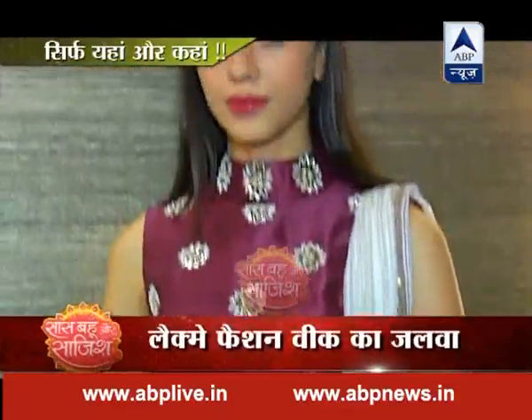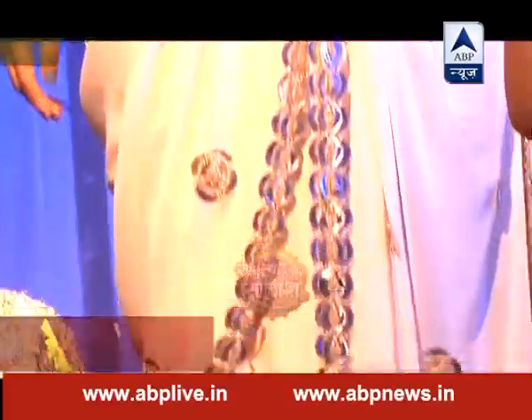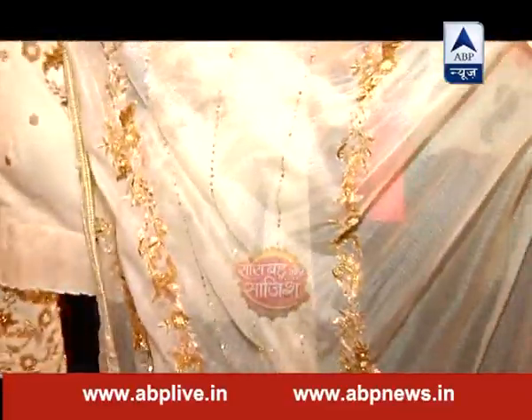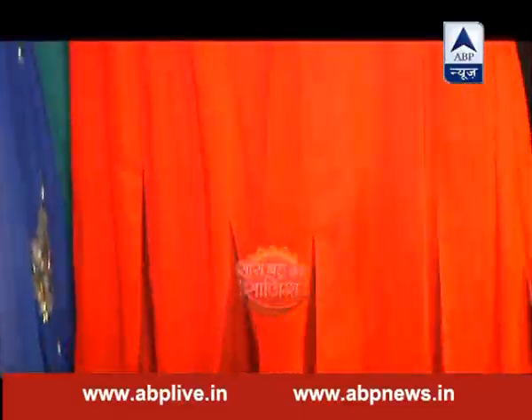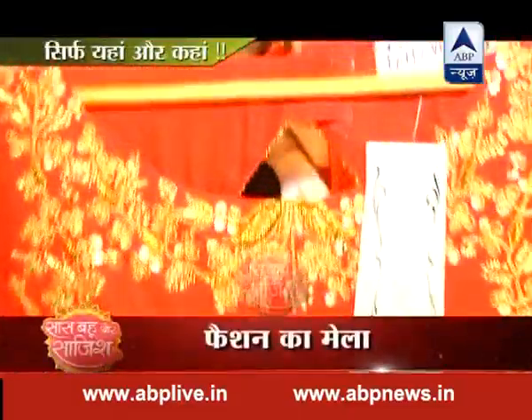Traditional style के कपड़ों में जब फैशन का तड़का लग जाए तो आपका style statement भी ज़रा हट के लगता है। गर्मी के मौसम में अगर आपको शादियों में जाना है और भारी भरकम कपड़ों से भी बचना चाहती हैं, तो फैशन के इस मेले में आपके लिए है बहुत कुछ खास।